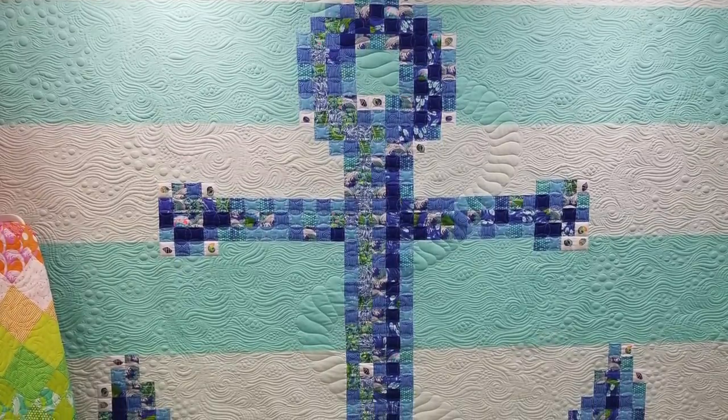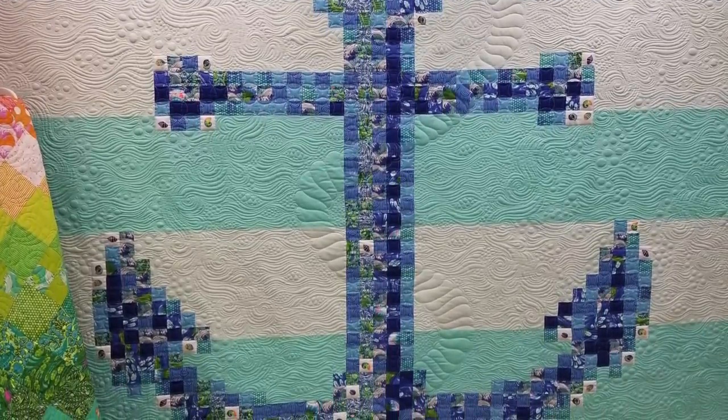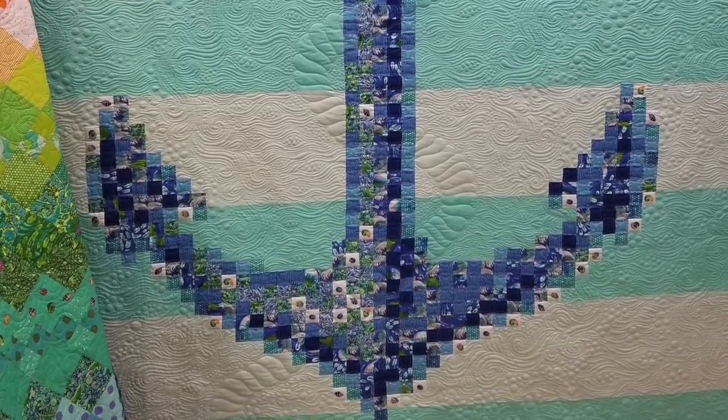One of the best quotes I've heard is: to get the best results, you need a great plan and not quite enough time to achieve it. I'm not sure who originally said that, but in the case of Tula Pink's Anchor Quilt, it couldn't have been more true.